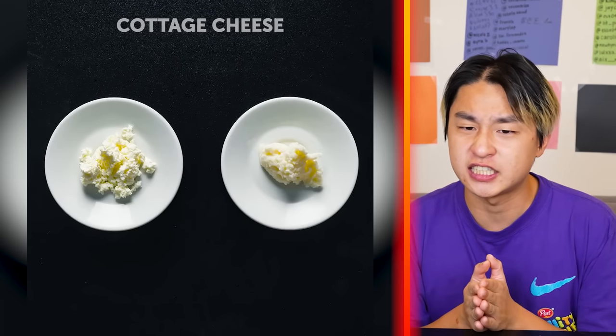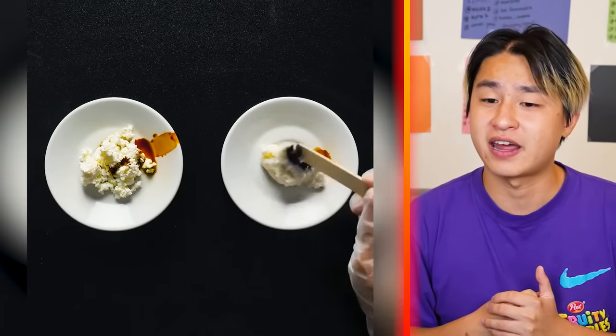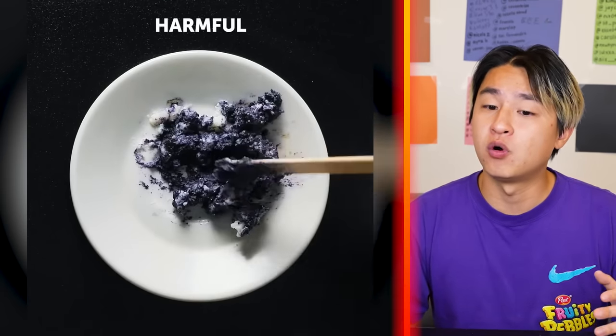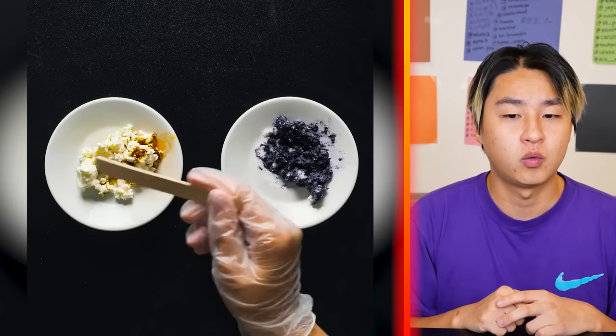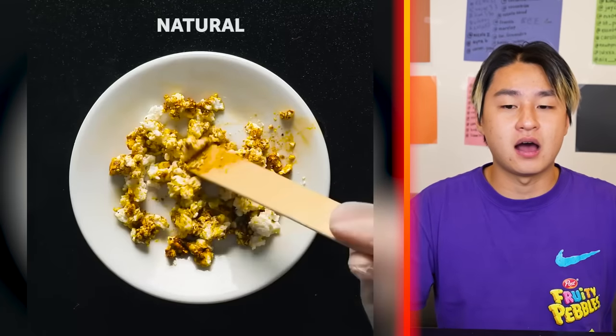We got some cottage cheese and they're adding iodine. We're about to find out some dirty secrets here. One of them is turning purple, and that's harmful. Interesting. The other one, I assume, has natural ingredients — and yeah, it looks normal.